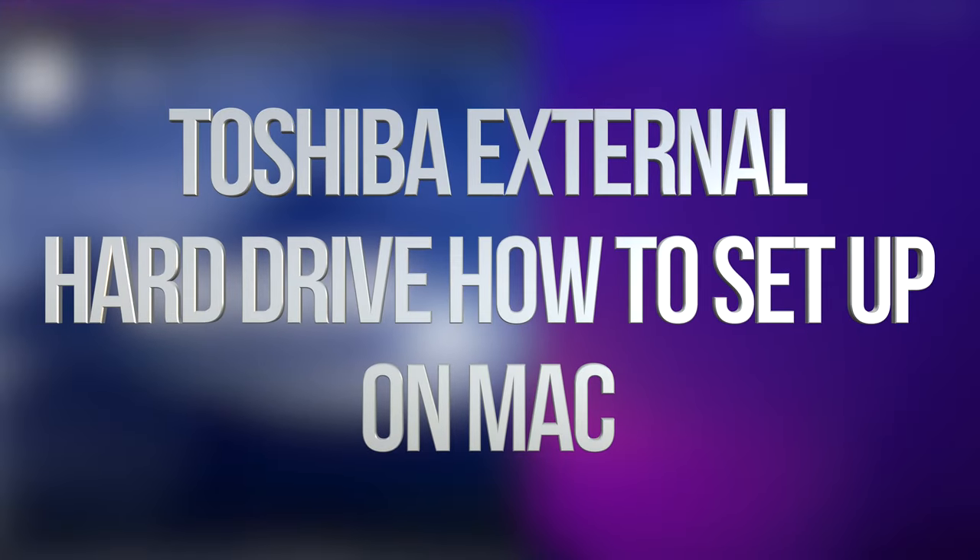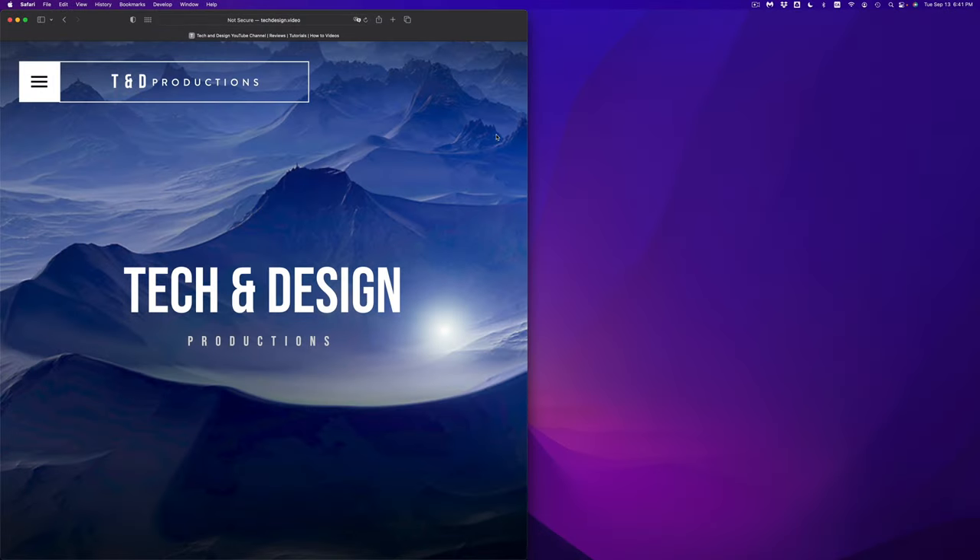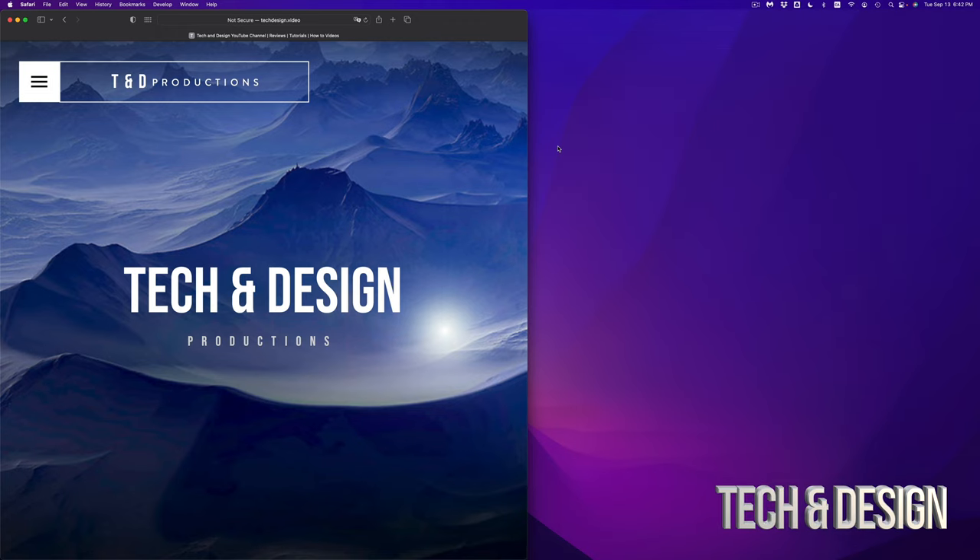Hey guys, in today's video we're going to be installing your external SSD or external hard drive on your Mac. It doesn't matter which brand you have. We're going to install this using a built-in utility and avoid all software that comes pre-installed with your SSD or hard drive, because your external drive is just one big USB drive. I'll show you different ways to back up your stuff from your Mac, starting from the easiest to a little more advanced.